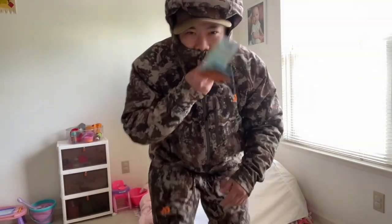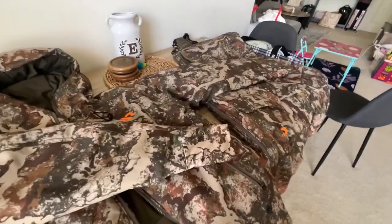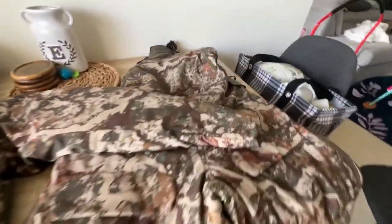The only overall con in my opinion is that these are very expensive, but other than that I like them. I can't wait to use them. That was my quick, no-BS initial thoughts on the First Light Sanctuary 2.0 outfit. Hopefully you enjoyed it and good luck on this upcoming season.